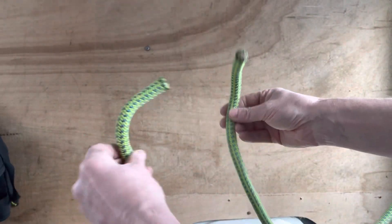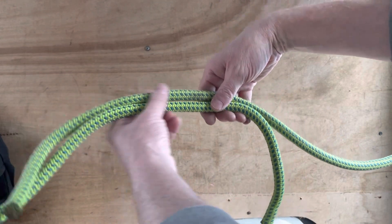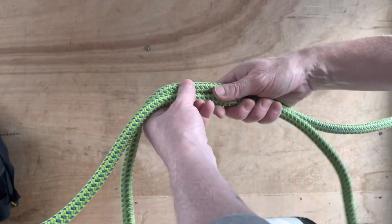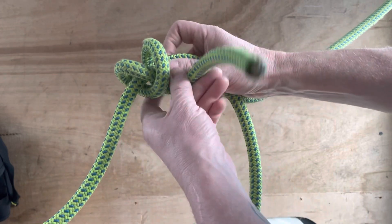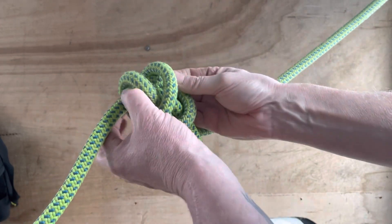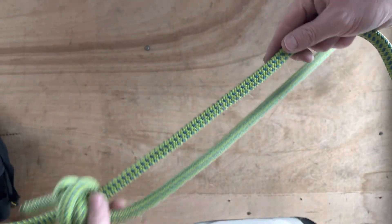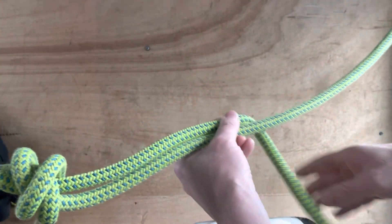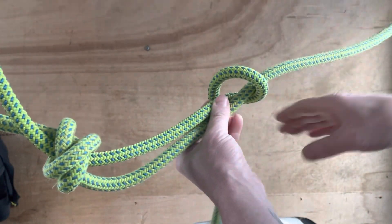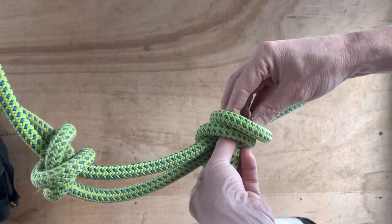Now we're going to tie it on two bits of rope. We overlap the ropes like this with enough rope to tie the dual fisherman's. Starting with this one - it's going to wrap around the other rope, go one, bending back on itself, two, and shove it through. Then you do the same on the other side - this is the bit running through that knot. Same thing: one, two, and shove it through like that.